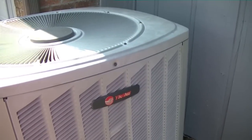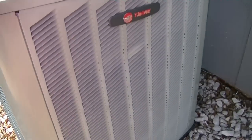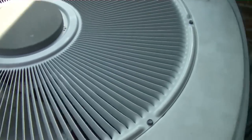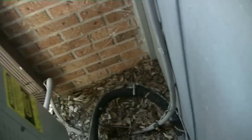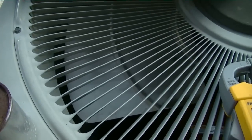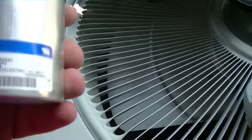We just pulled up on our service call and look what we got — an almighty Trane. I can hear the fan running, but the compressor is not running. So we might just have a capacitor out. Let's dig into it and see.